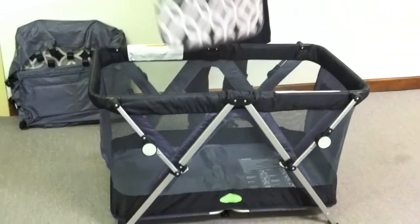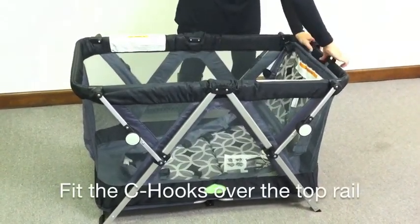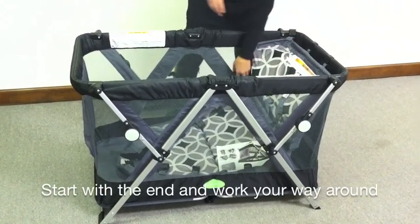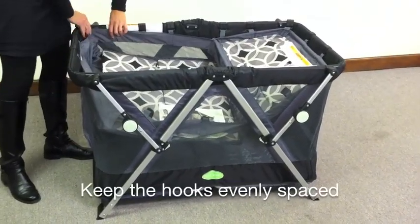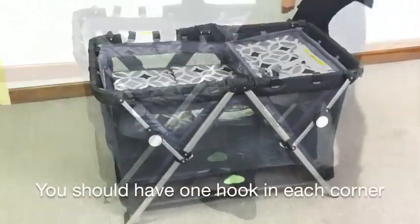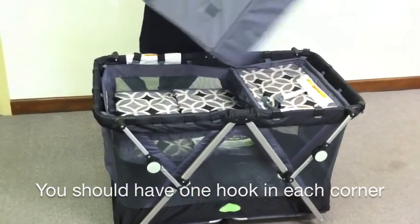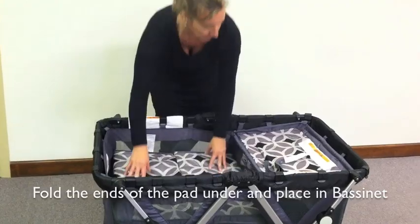First remove the pad from the Play Yard bottom. Place the bassinet attachment in the Play Yard. Fit the C-hooks over the top rail starting at one end and working your way around. Keep the hooks evenly spaced as you work around the Play Yard. Fold the ends of the pad underneath and place in the bassinet.